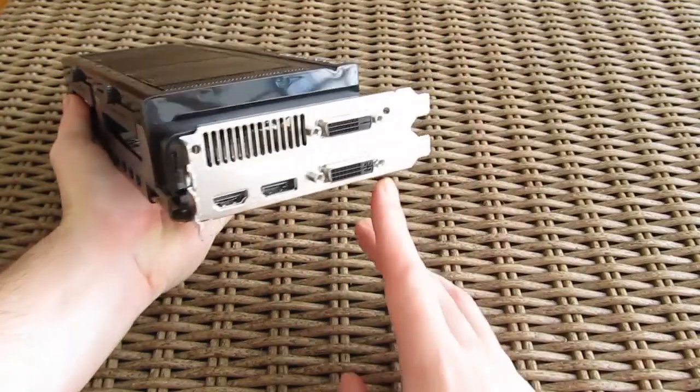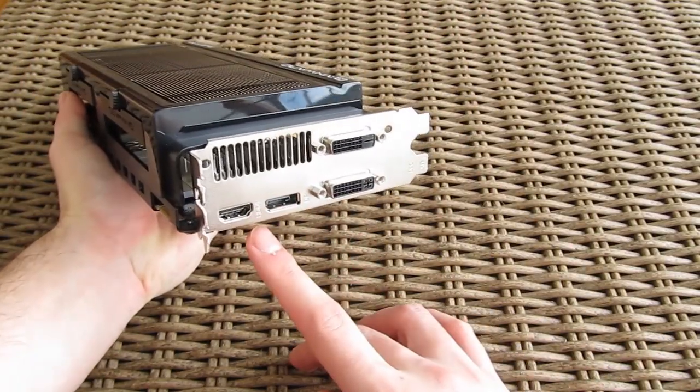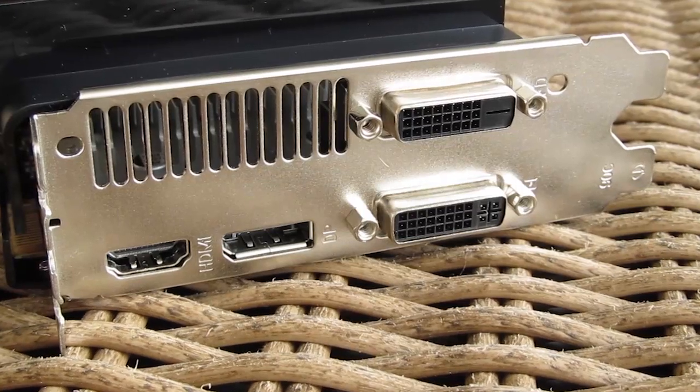Going to the front of the card for video outputs, we have a non-reference lineup of two DVIs, one HDMI and one DisplayPort.